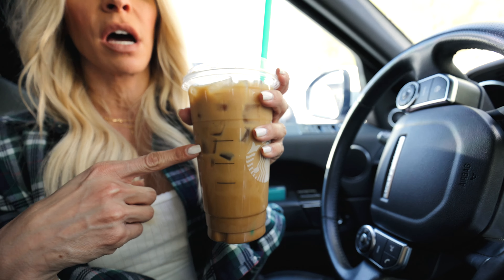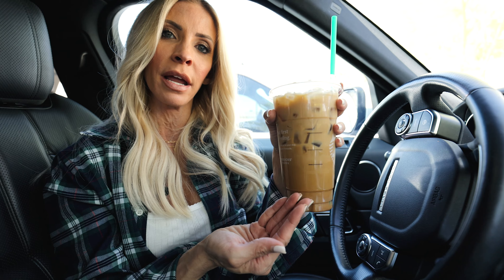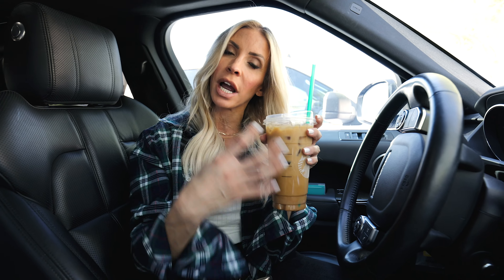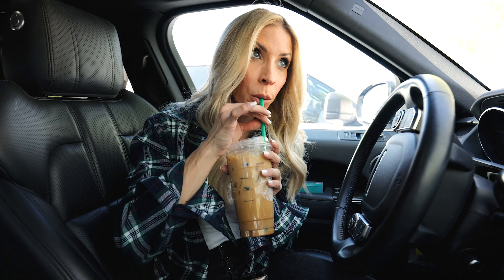I just went through Starbucks and ordered a drink that I used to drink all the time. I used to not get espresso in it because I did not know the power of caffeine. I would order this venti iced chai latte, and I loved it — like loved it, loved it.